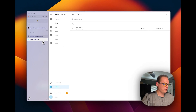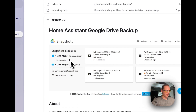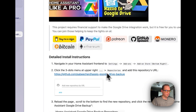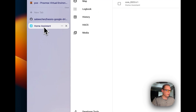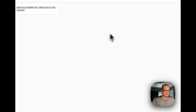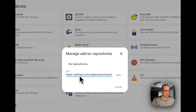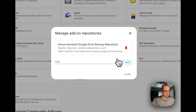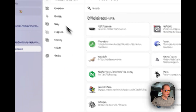Now let's install the add-on that lets you sync your backups to Google Drive. We'll copy the repository URL — I'll put it in the description so it's easy to get to. Go to Home Assistant Settings, then Add-ons, then the Add-on Store. Tap the three dots for Repositories, paste in the repository URL, and click Add.